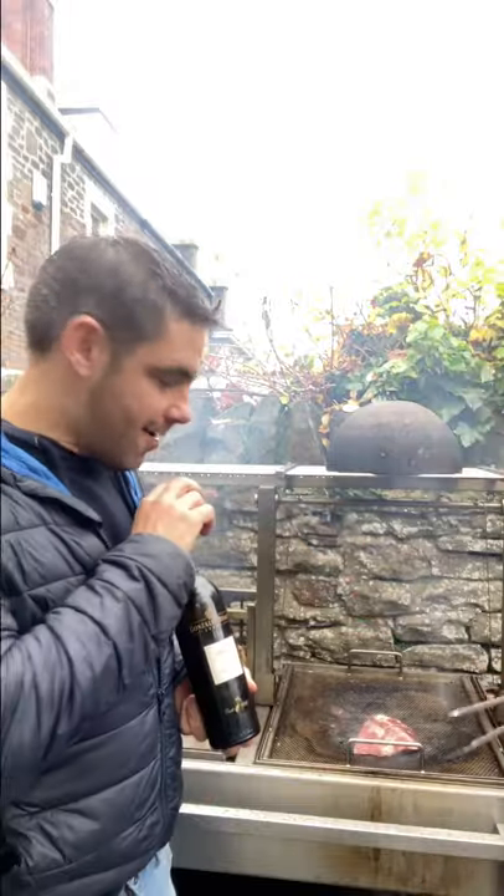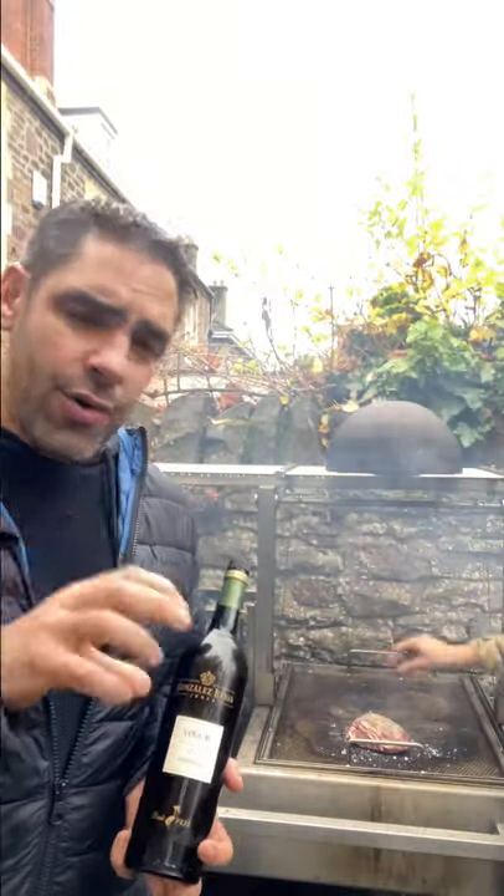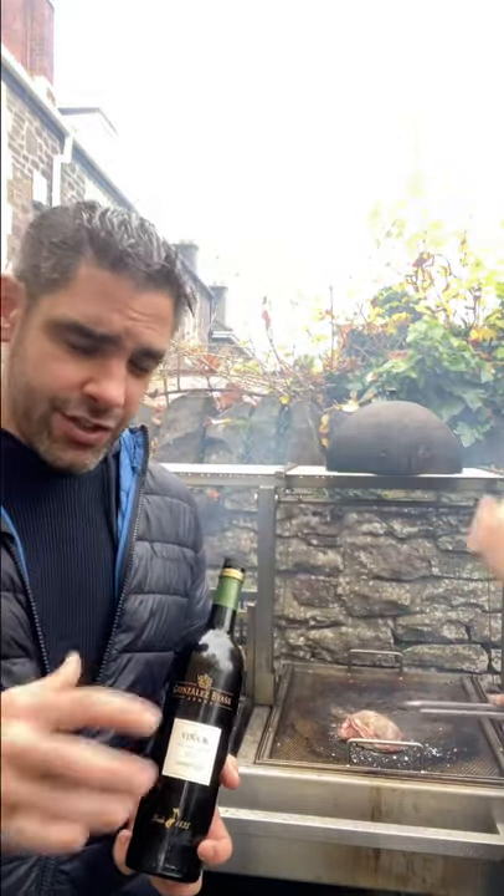We're going to create the ultimate Spanish-style surf and turf. We've got some amazing pork going straight on the grill. This is Presa Iberica de Bellota — essentially a shoulder cut of Ibérica pork that's been fed on acorns. It's a pure Ibérica breed from the southwest of Spain, with incredible marbling and incredible rearing — super free range.